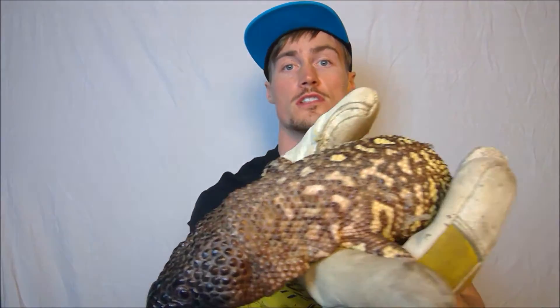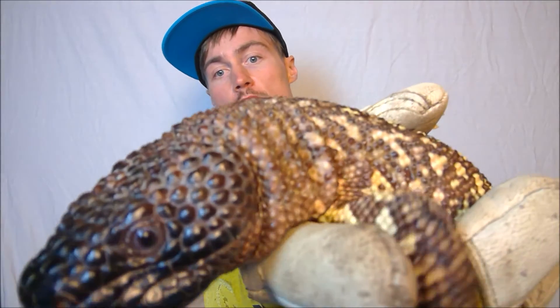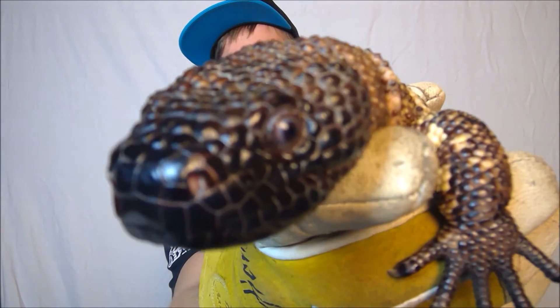Hey guys, this is Grant at GX3 Reptiles. I wanted to make a video of something that you don't see too many of on YouTube, and that's with these. This is a Real Fuerte, or Heloderma exasperatum — used to be Heloderma fortum exasperatum, but they were recently updated to full species status. I'm wearing the glove because these guys are venomous. Probably wouldn't kill you, but it would hurt really, really bad.